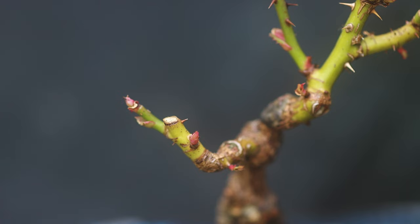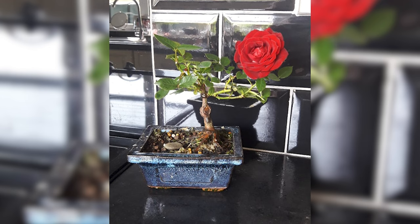Moving up the trunk and into the branches you can actually see some buds starting to appear that will open in spring, and the same year that I planted this rose I actually got a flower on it, which I was really excited about.